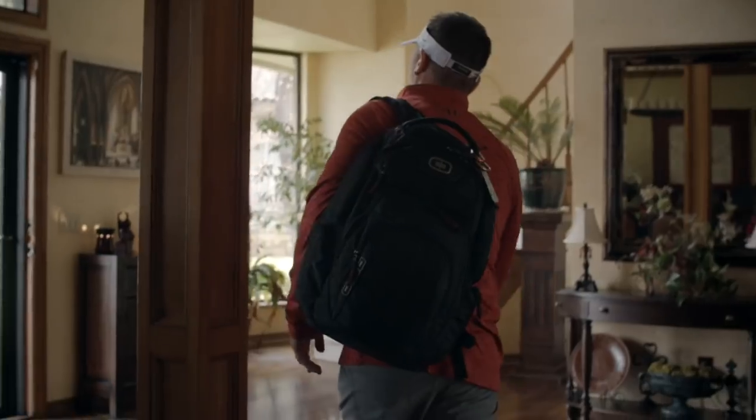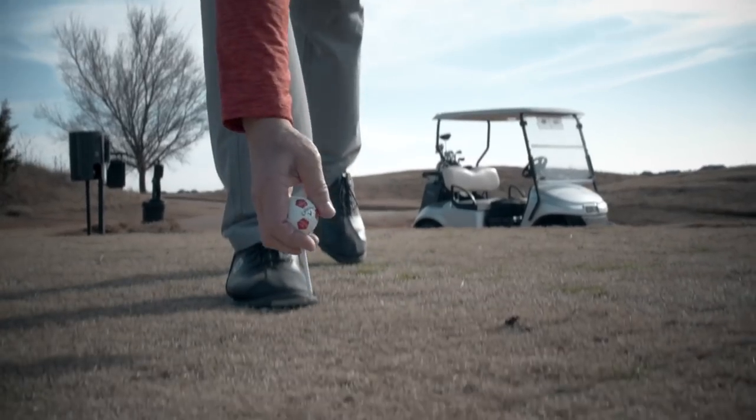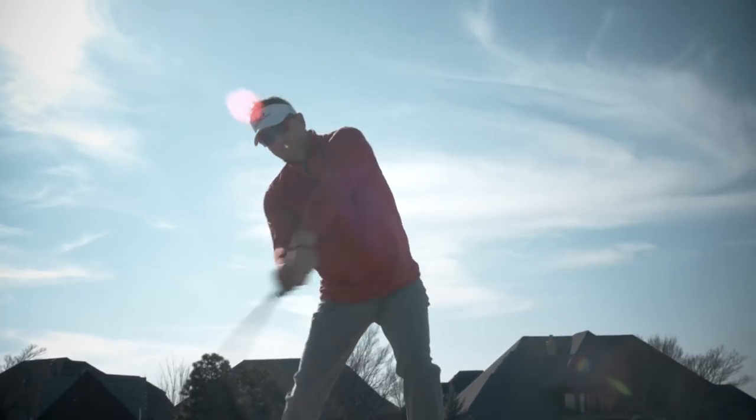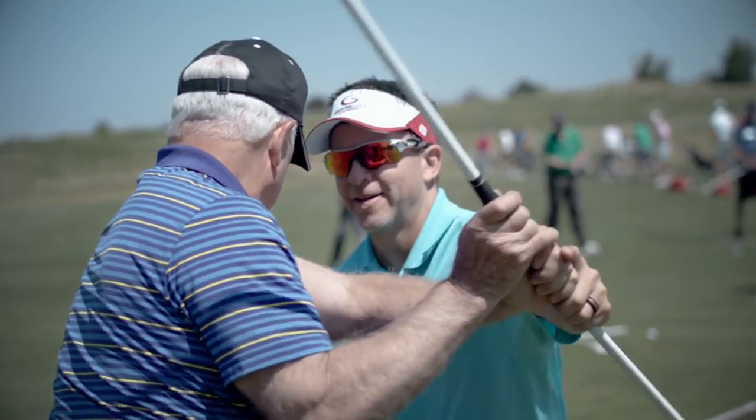There's no better feeling than knowing that when you wake up in the morning to go play golf, you're going to play well. There's no better feeling than hitting good golf shots down the fairway. So my mission today is to help as many people as possible wake up every day feeling good that they're going to go out there and play great because of the single-plane swing.